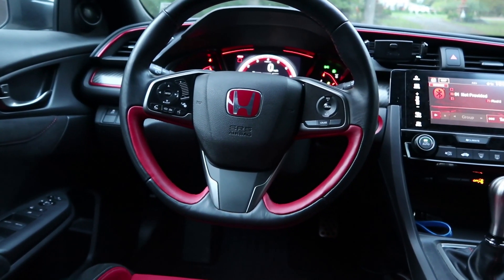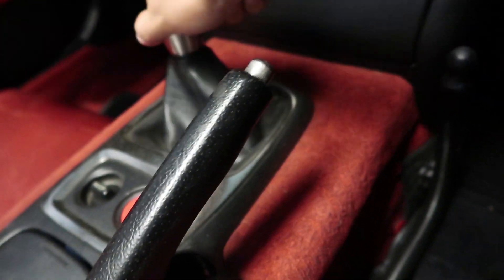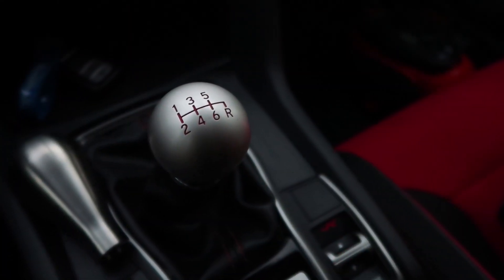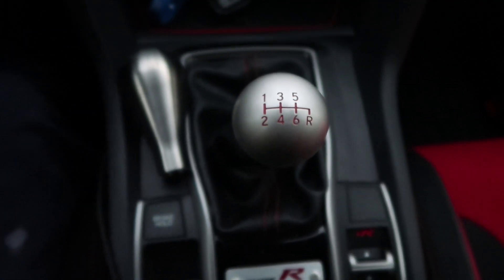It is a countersunk shift knob and it's really easy to install, just like any other Honda shift knob. This actually works in any Honda car — I can put it in the Prelude, I can put it in the S2000 very easily. So it's a countersunk shift knob, and I could have installed it two different ways. I could have taken out the shifter nut holder and put it really down low, which would give a shorter shift than stock. I don't think that would have been good because the short shifter already stocked from the factory is more than good enough — honestly, I think it's too short and too crunched up. It doesn't feel as good as it should.